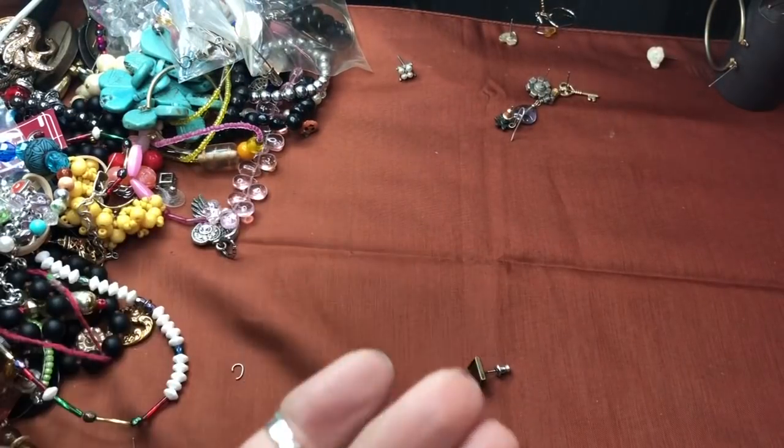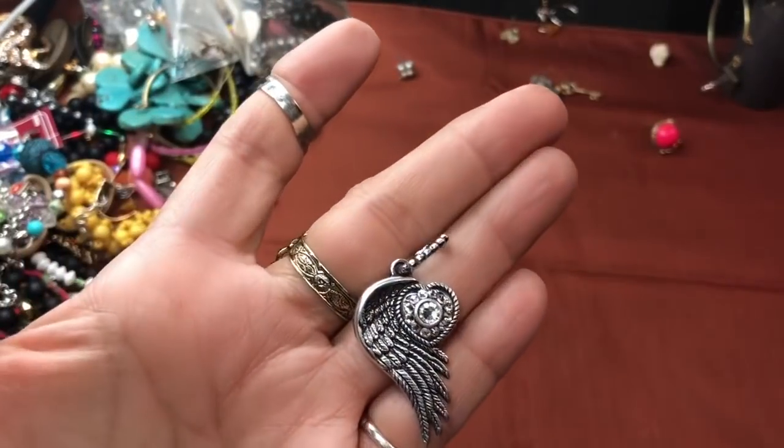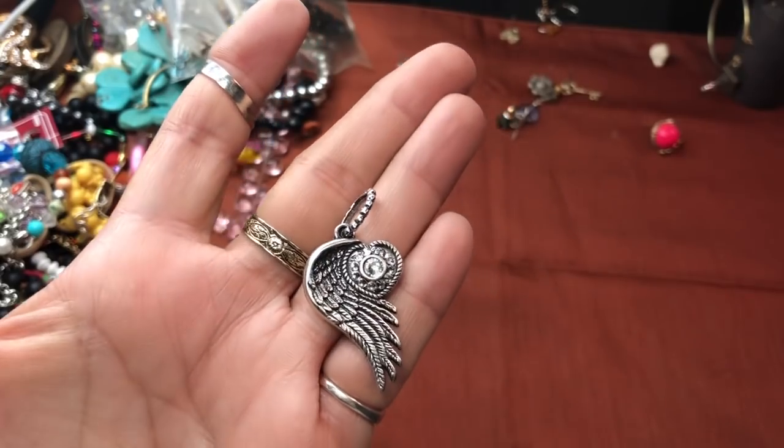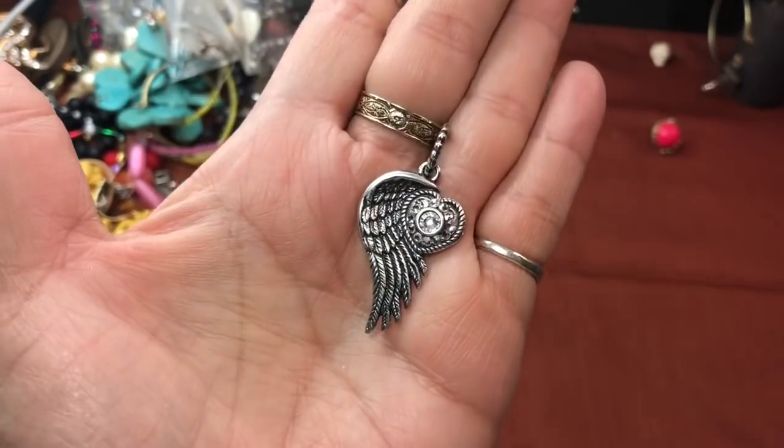We've got a Lucky Penny from 2003. A little orange earring charm, and some angel wings — that's cute. Looks like it could have been added to some kind of bracelet or something. Very nice.